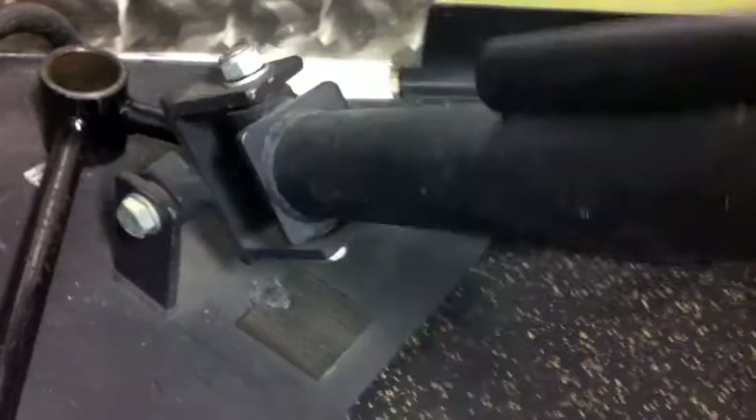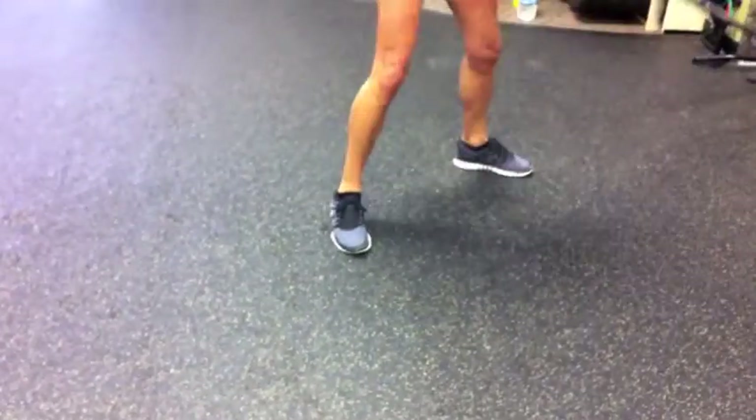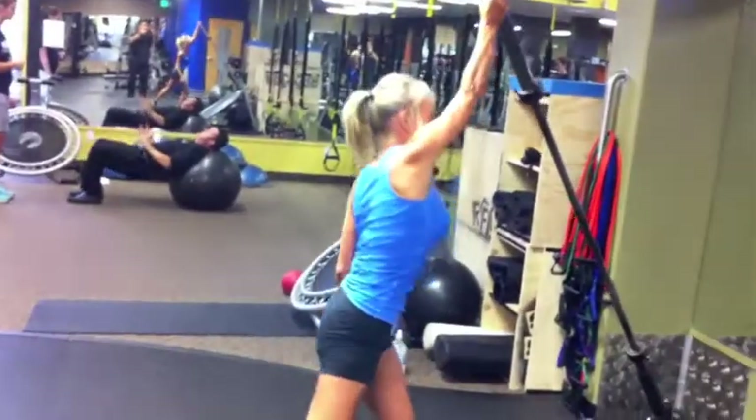The next movement is the pull to press. Take the bar utilizing the landmine from the floor up to overhead. Triple extension — you want to extend that ankle, knee, and hip. Good, all the way up.